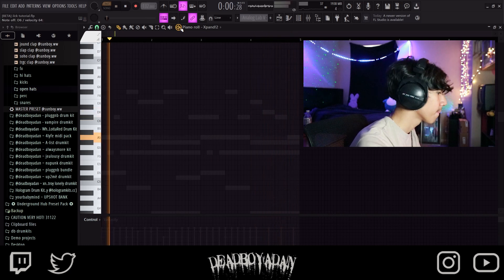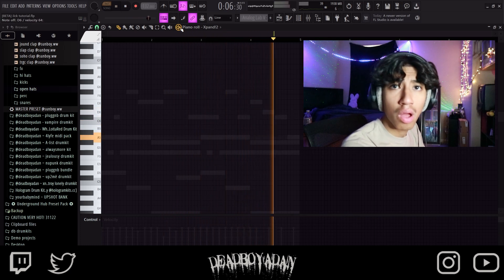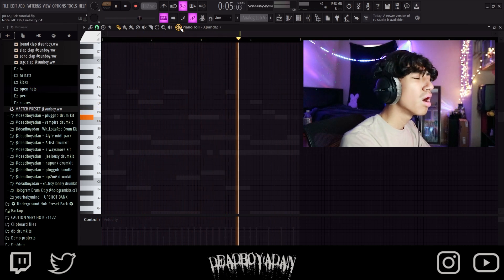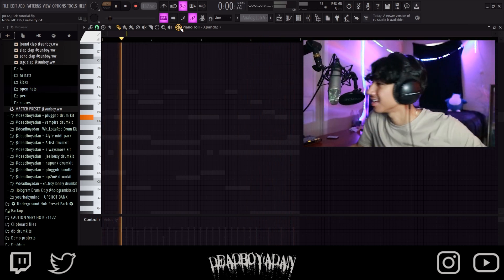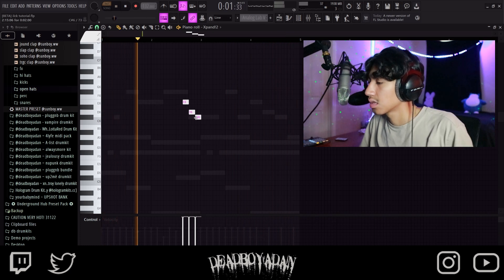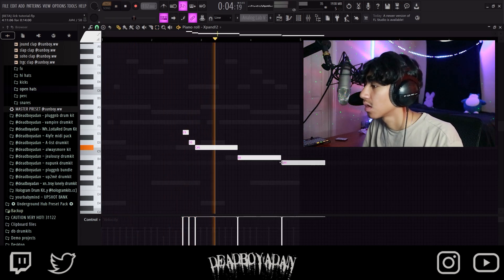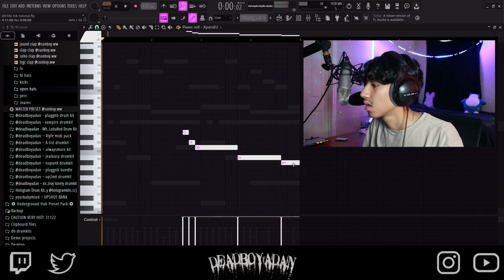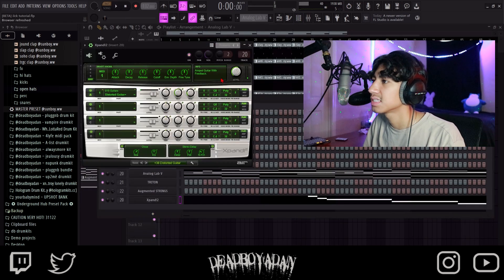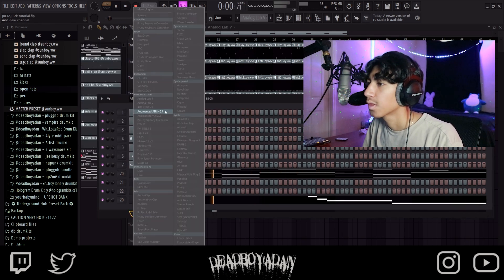Oh, that's good. That's good. Let's keep that in. So we're gonna put it like this — and then we're gonna cut it, we're gonna switch it. Put it down like — perfect.